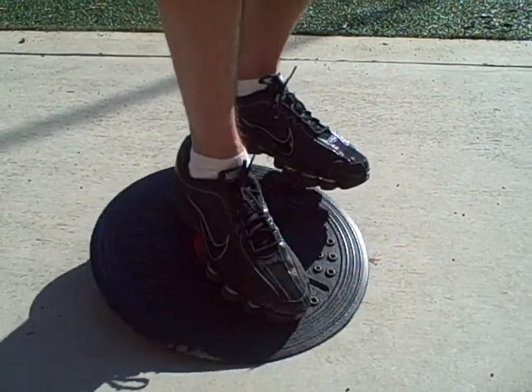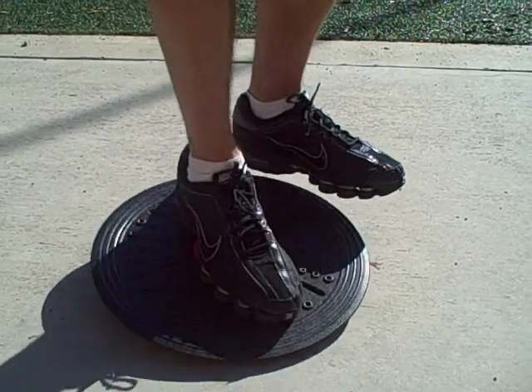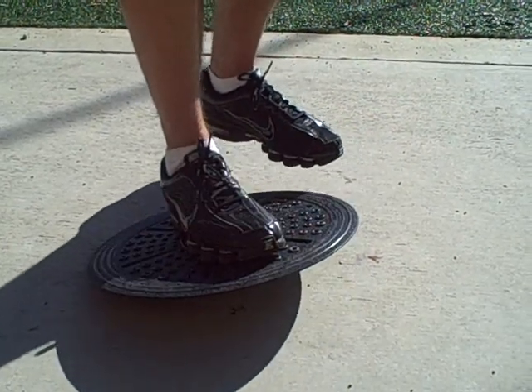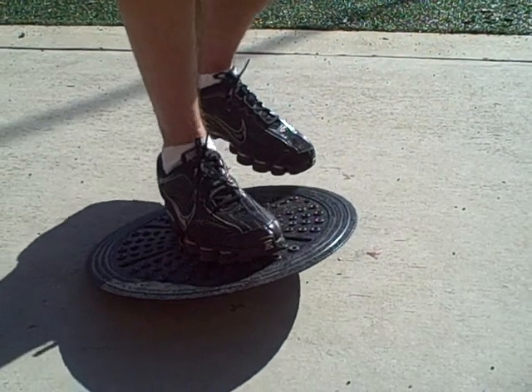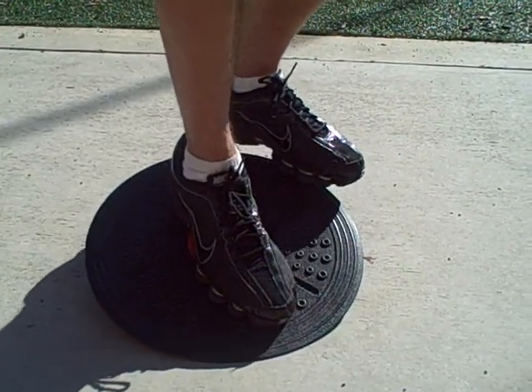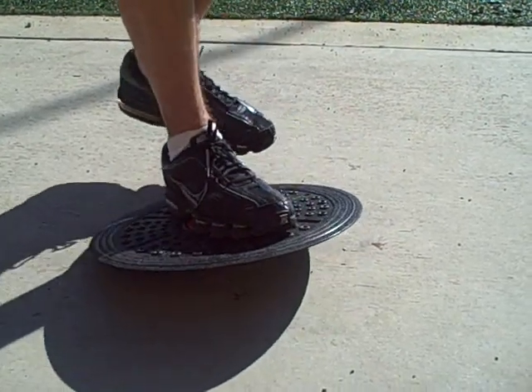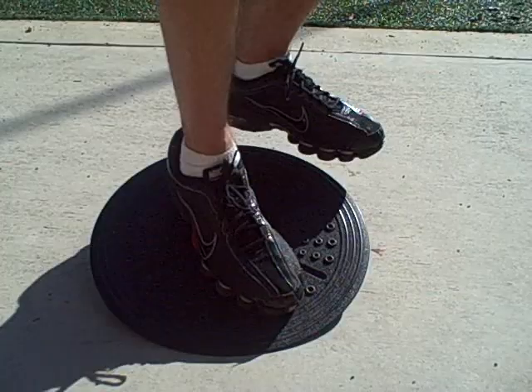An example is when you turn your ankle — your proprioceptors automatically turn the ankle back to upright. But when you twist the ankle and it becomes damaged, the proprioceptors are also damaged and don't work as well, which is why athletes continue to roll or sprain ankles time after time. Our balance board will retrain the proprioceptors to help prevent further injury.